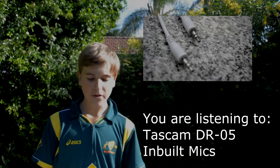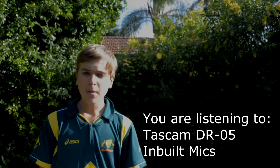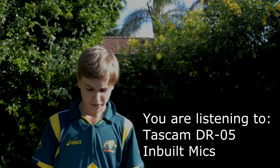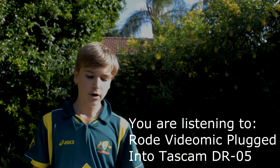Personally, I like to do the clapping method as it gives me more versatility when doing shoots. For the second-to-last test, I've got the Rode VideoMic plugged into the Tascam DR-05 on top of the camera.